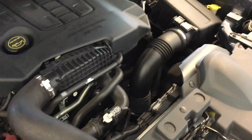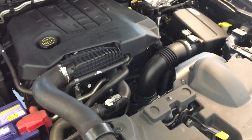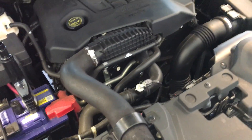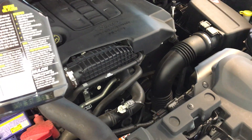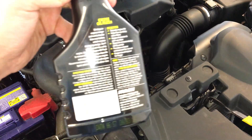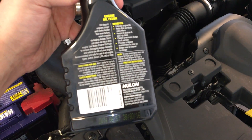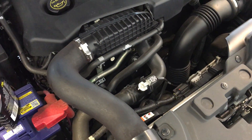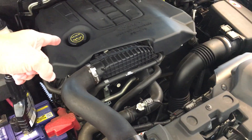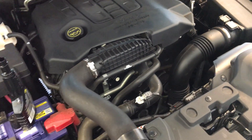I'll proceed to let that idle for the 10 to 15 minutes as directed — just making sure, yes, 10 to 15 minutes. Then I'll drain the oil and have a look inside to see if there are any changes.